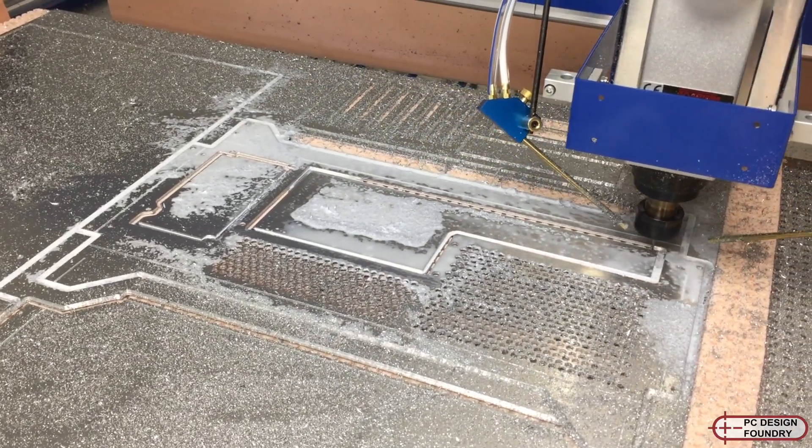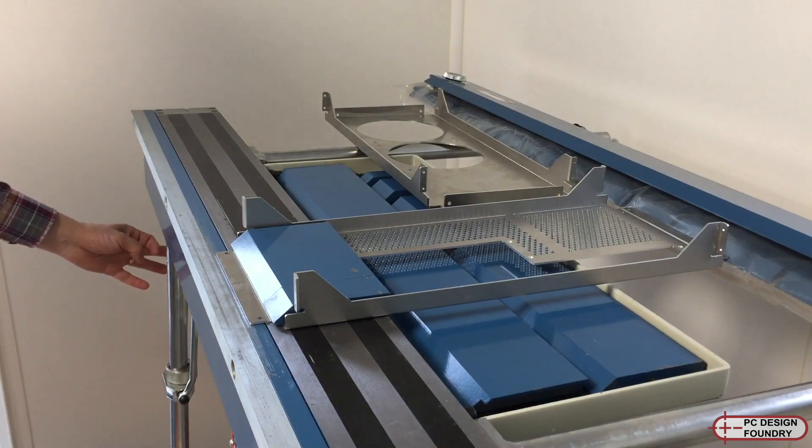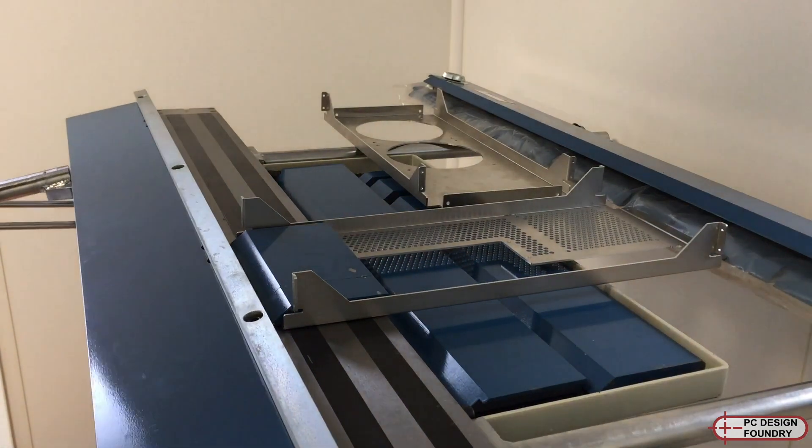I have a CNC router that I used to create the aluminium sheet metal parts, and a box pan folder that I used for putting the bends in the front and rear as well as the main chassis.